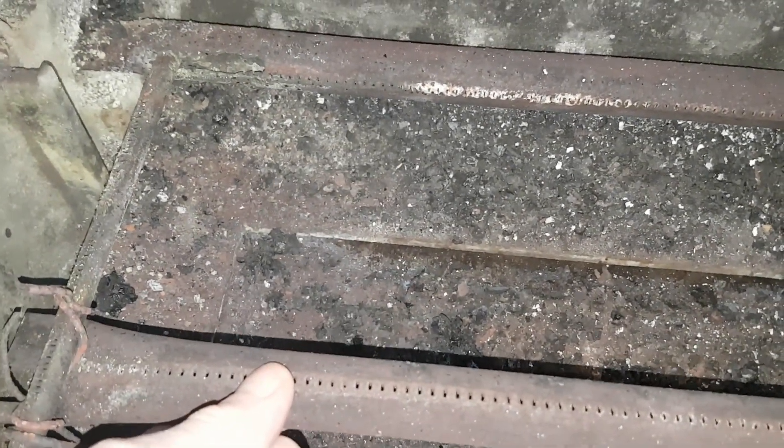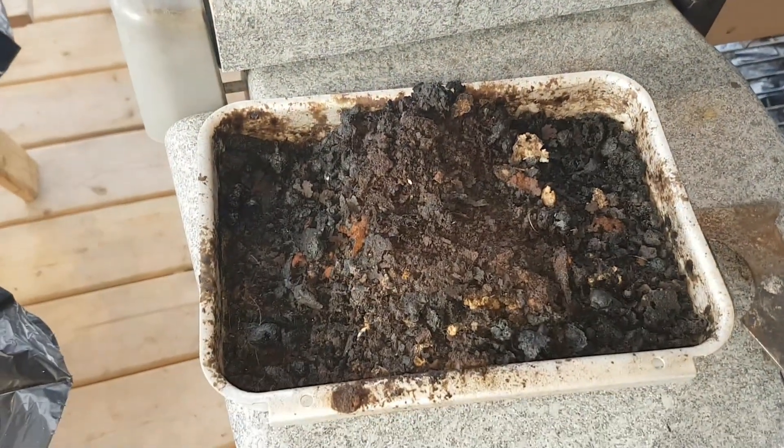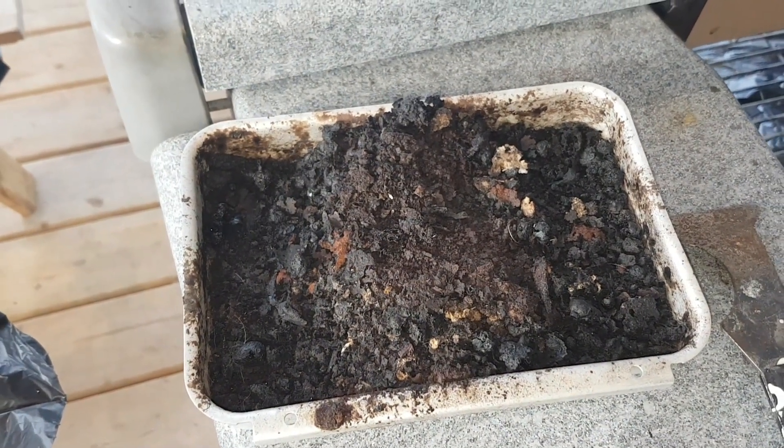That burner has always been like that. We're going to get all this cleared out, and there's the spark unit that hasn't worked in 15 years. Let's see what it's like when we take it apart — and this is the tray that came out of it. Pretty disgusting.